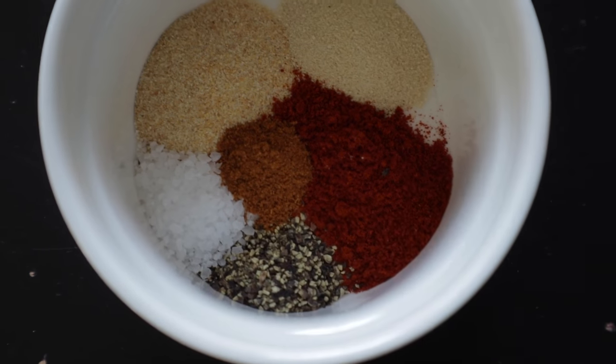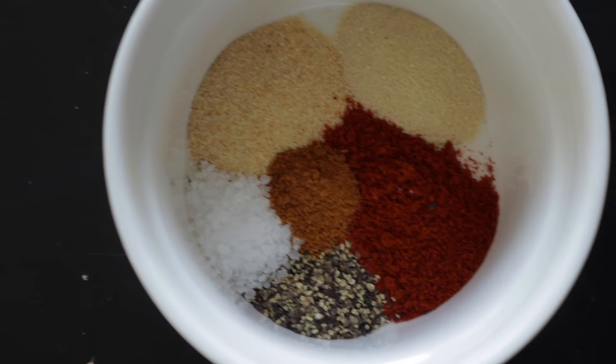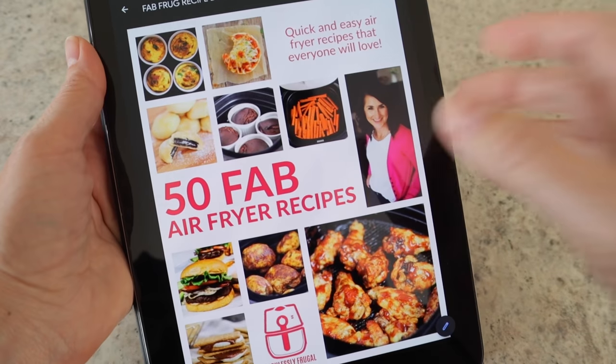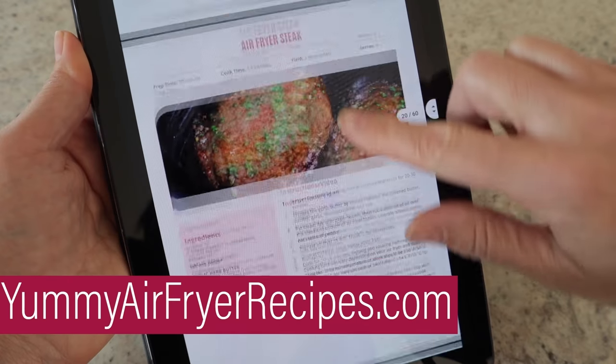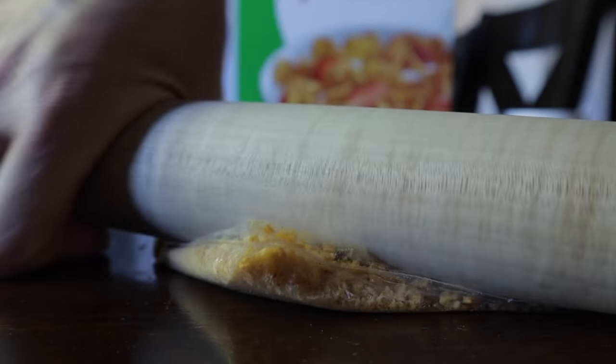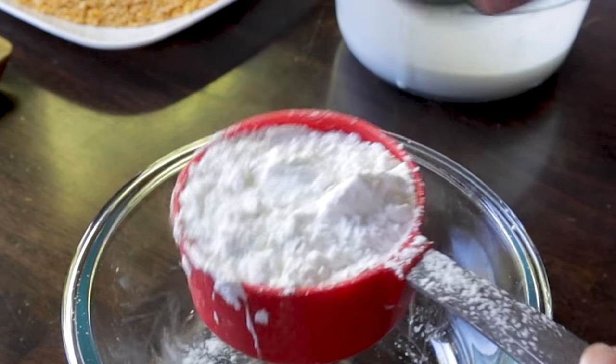The full recipe is in the video notes below and in my air fryer recipe book at yummyairfryerrecipes.com. For the crispy coating, crush five to six cups of cornflakes in a Ziploc bag or food processor — this is your gluten-free option. Add your seasonings to the bag and shake, then dump onto a large plate or bowl. Set up your dredging station: cornstarch first, then the coconut milk mixture, then the cornflake mixture.